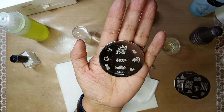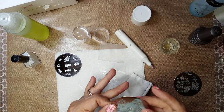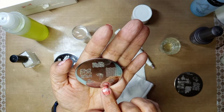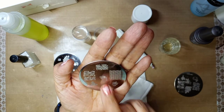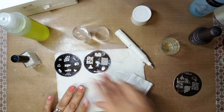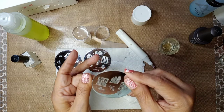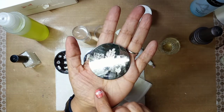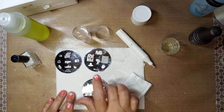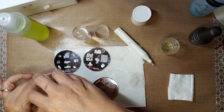And this one I'm going to use next is Bundle Monster H11 — those are the leaves design. So we're going to use those leaves, and you do it the same way.